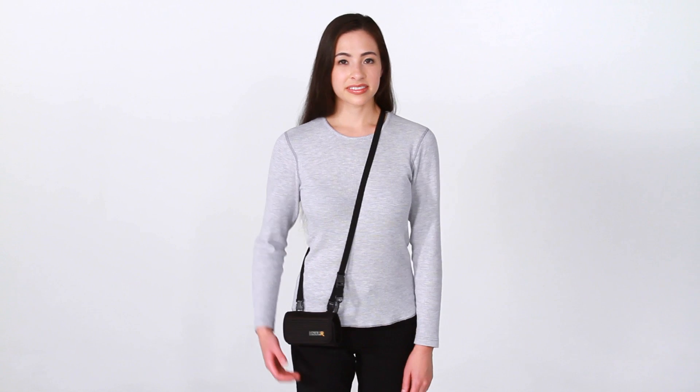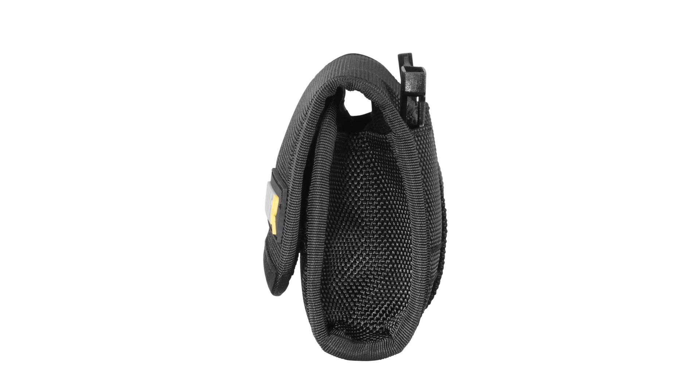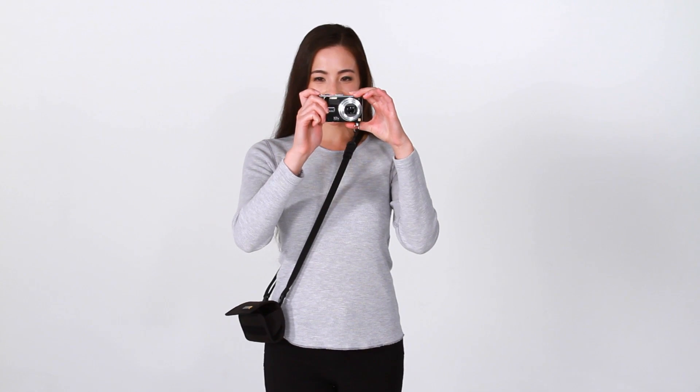This is the BlackRapid SNAP-R10 integrated bag sling system. The SNAP-R10 is the smallest product in the SNAP-R line, and is perfect for carrying and protecting smaller point-and-shoot cameras as well as smartphones.